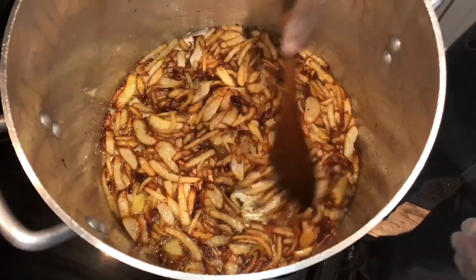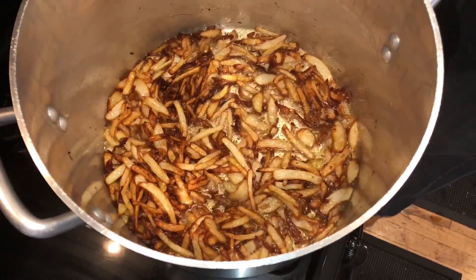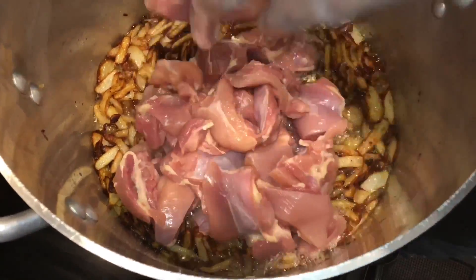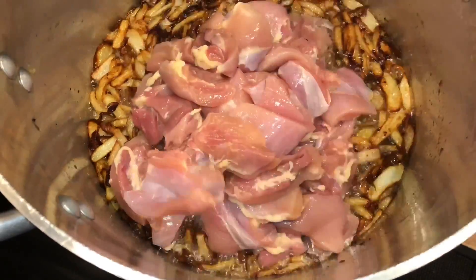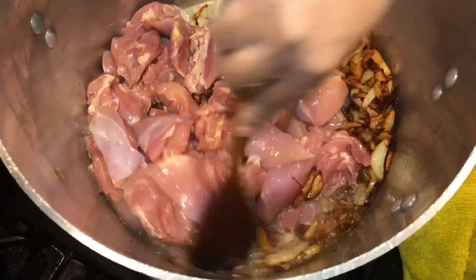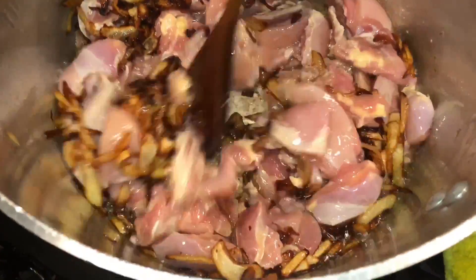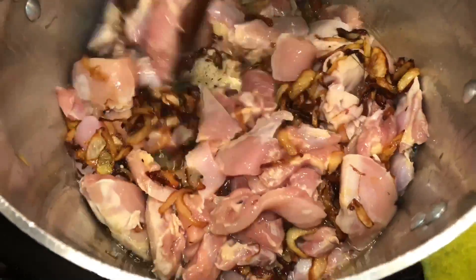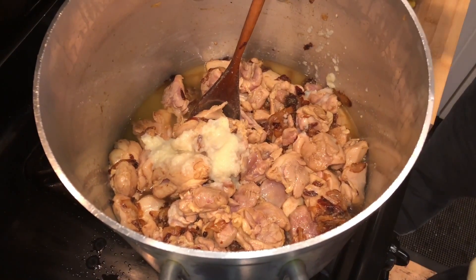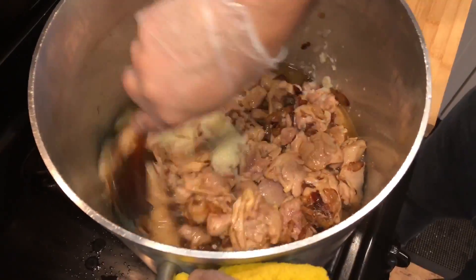All right guys, the onions are ready. The color is gorgeous. Now we're going to add the chicken and brown it, and then we're going to add garlic ginger paste — that's one of the ingredients I forgot to mention in the beginning, so we're definitely adding garlic ginger paste. Very gently we're going to sauté it. About two tablespoons of garlic ginger paste — I like two and a half. Sauté it.